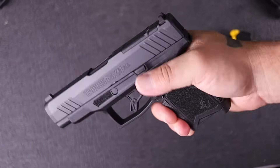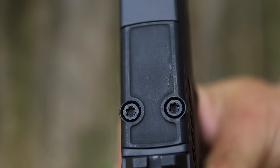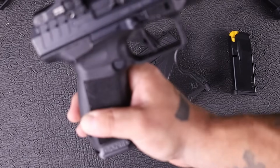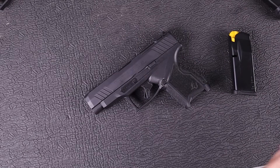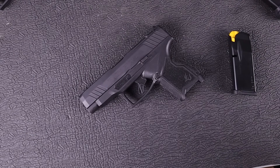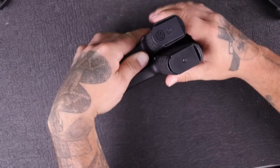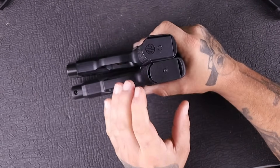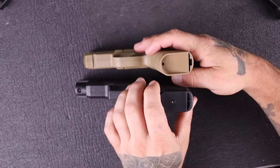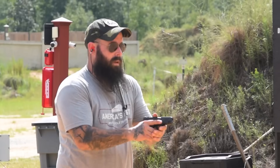It is optics ready and fits a variety of optics straight from the factory, including the Hex Wasp, the Sightmark Mini Shot, the Shield RMSc, the Sig Romeo, and the Trijicon RMR CC — though that last one requires a separate plate. You've got 11 rounds in the Taurus compared to 12 rounds in the Spectra Comp. Overall, I like when companies give you really good capacity and widen the grip area, which they've done well here.